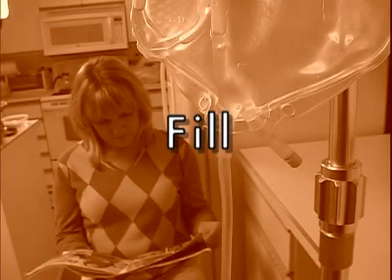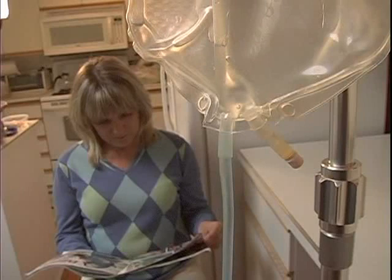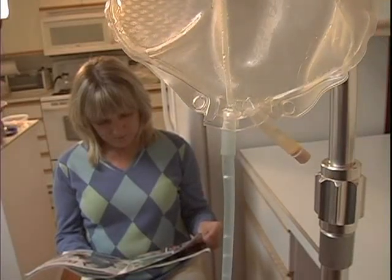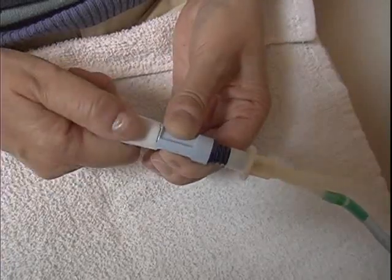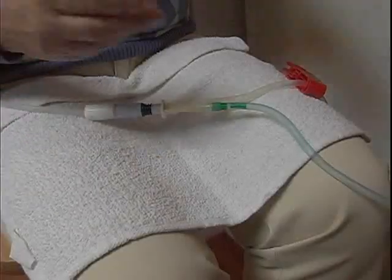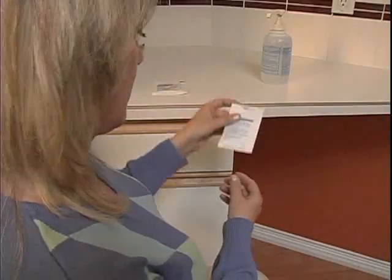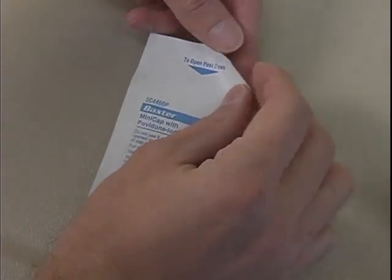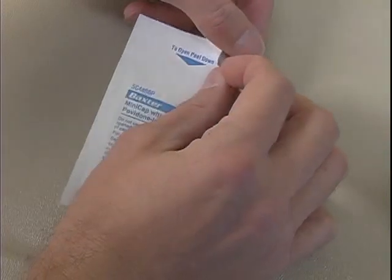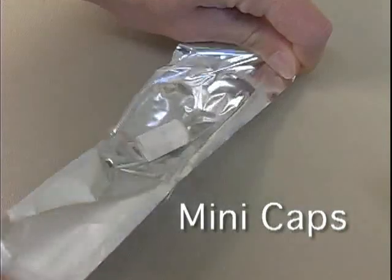Open the transfer set twist clamp to fill. This takes approximately 8 to 10 minutes. When full, close the transfer set twist clamp and ensure that it has clicked into place. Place the second red clamp on the fill line somewhere below the level of the hanging fluid bag. Check the expiry date of the new mini caps. Open the mini cap package by placing it foil side down on your supply surface. Peel back the packaging and expose the mini cap.